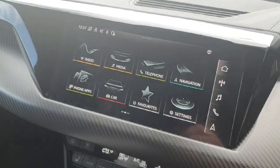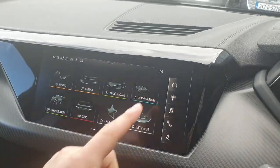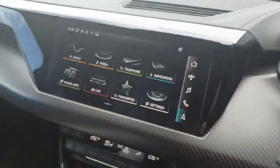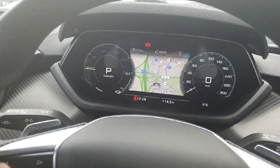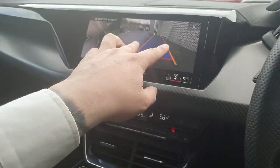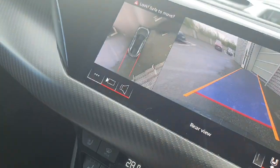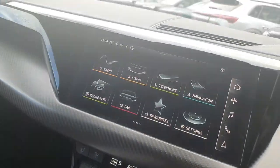In the center we have the multimedia interface, which is a high-definition touchscreen — nice and easy to use, very user-friendly with big icons. On the right-hand side we have shortcuts to the radio, music, phone, and navigation, which can also be displayed on the virtual cockpit if desired. This is also where we can access the high-definition rear reversing camera with parking guidelines, and a stunning panoramic view — very useful for parking.